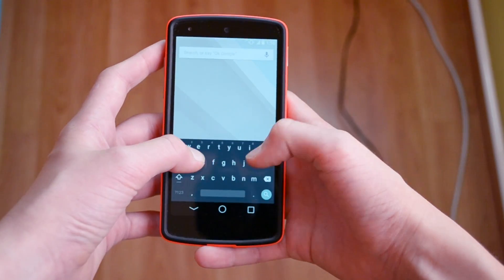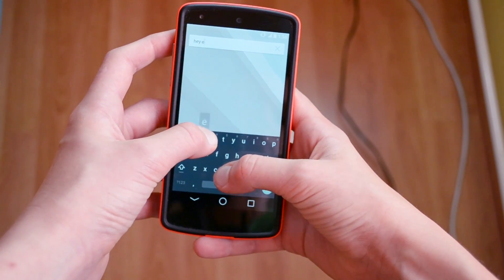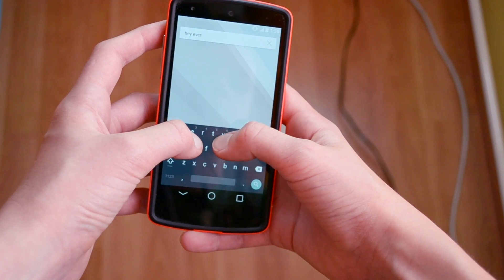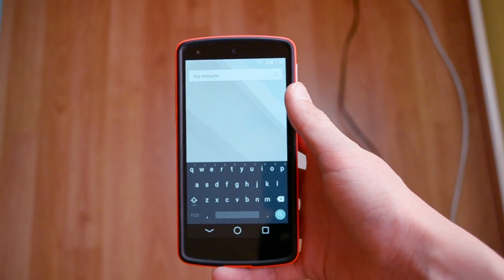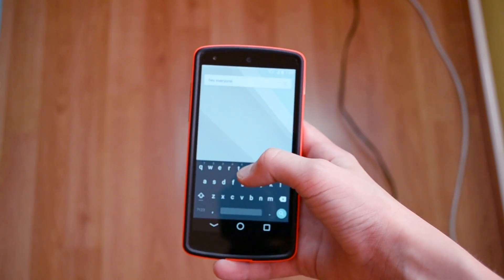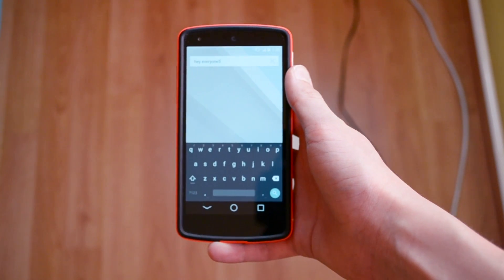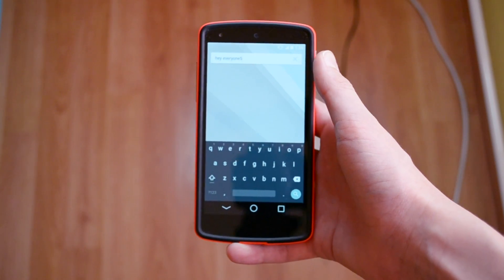Let me just type something real quick. It's kind of hard to type when I'm looking at the camera screen. Down here you have all the letters, and if you hold on one you have your number that you can select — pretty much the same as it was on Android 4.4.